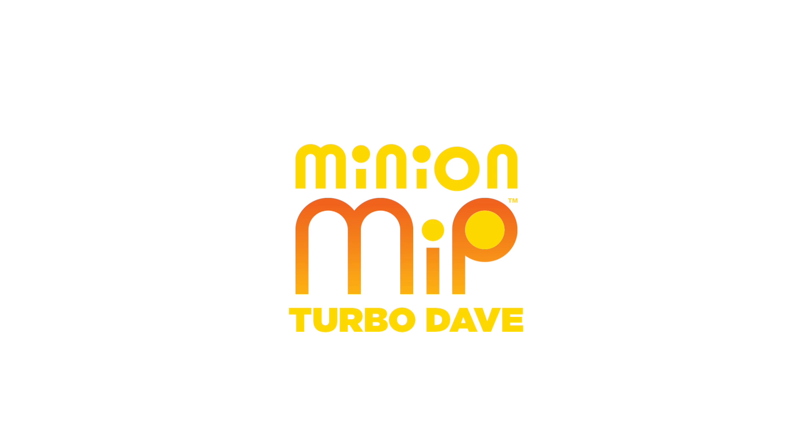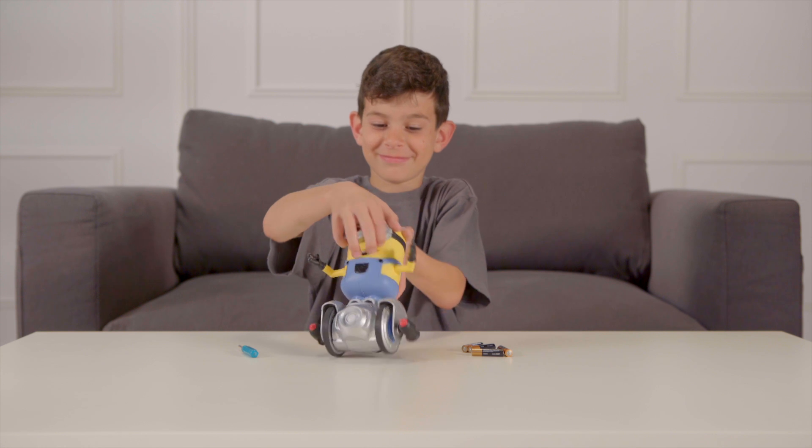Before you go bananas with Turbo Dave, you first have to get him powered up and ready for action.